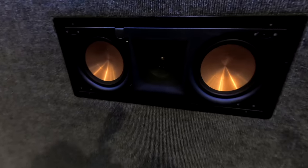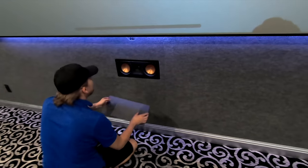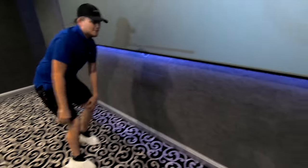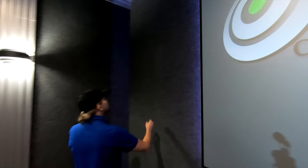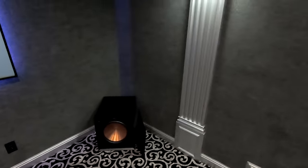So beautiful. These are the Klipsch Pro 250 RPW LCRs. All the Pro Series and all the Reference from here — same thing on the front left and front right. We went ahead and went with the smaller woofers for better clarity since we have these monster woofers here, and this system really does sound awesome.